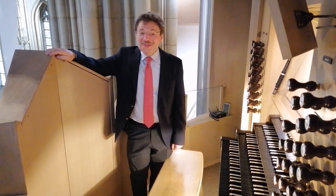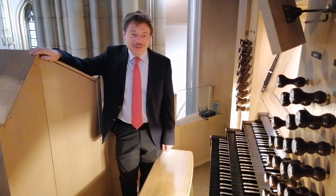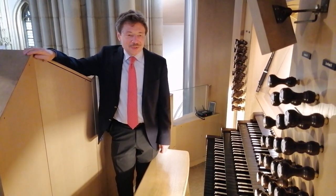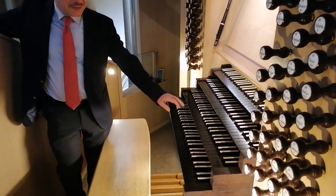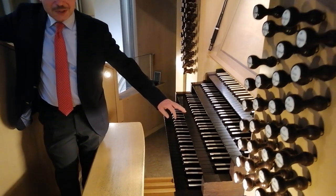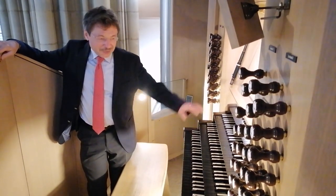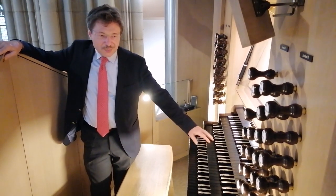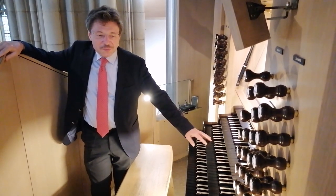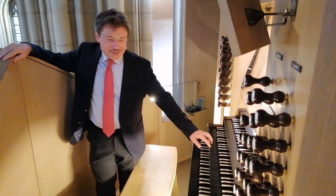Wir sind jetzt oben angekommen am Cockpit des Organisten — das ist der große Spieltisch der Orgel, von dem man steuert, welche Pfeifengruppen zum Klingen gebracht werden. Das macht man mit der Tastatur. Der Organist hat, anders als ein Pianist, vier Tastaturen. Bei großen Orgeln gibt es auch fünf, sechs oder sogar sieben — aber das ist ganz selten. Also vier Manuale ist schon eine Seltenheit. Dieses Instrument gehört zu den großen Orgeln und hat 55 Register.